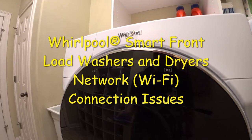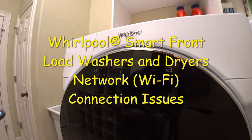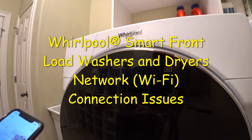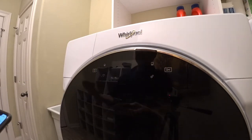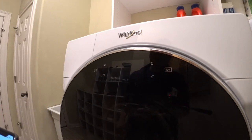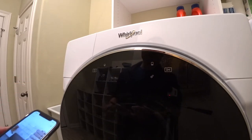Alright guys, welcome to another YouTube video. Today I was trying to set up my Whirlpool washer and dryer to be linked to this app here, the Whirlpool app. But I had a lot of problems trying to link it. So I finally figured it out and I figured I'd share with you guys how to get this washer and dryer hooked up to your app.